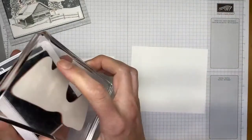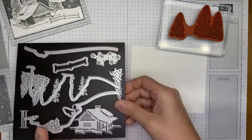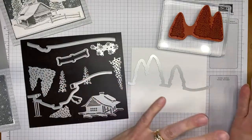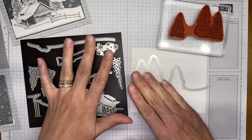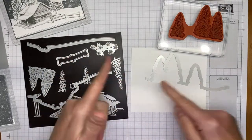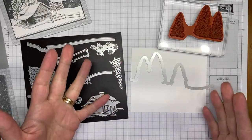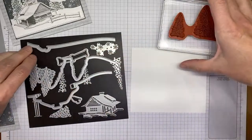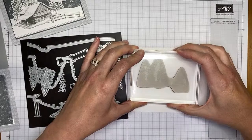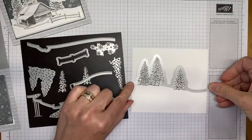I'm starting with the tree image using Basic Gray ink. Before stamping, you'll want to place the die down to see how it will land on your paper. The trees are positioned toward the left side of the die, so make sure you stamp toward the left side of the paper. If you stamp in the middle, you'll end up with an edge you'll need to cut or cover.